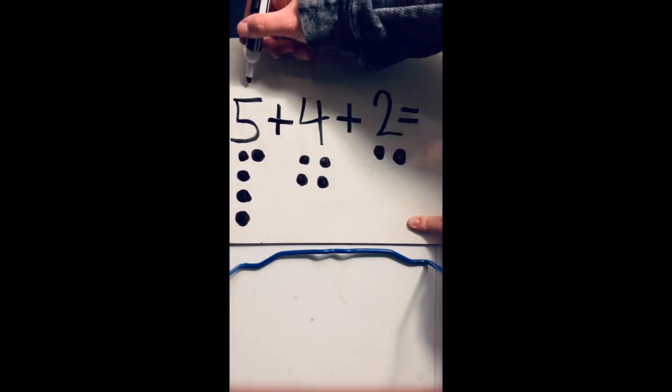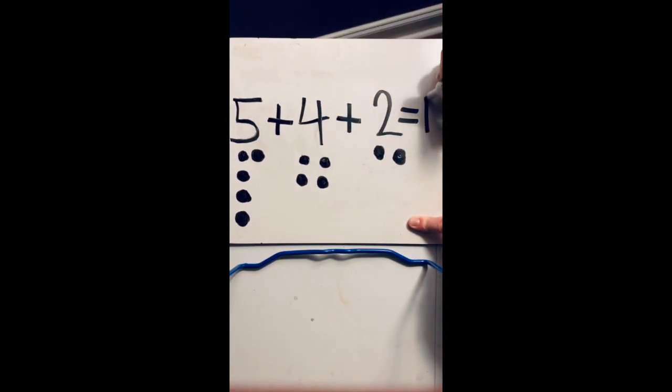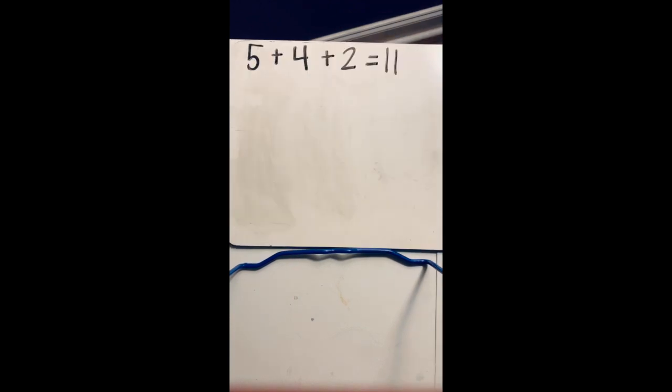So five plus four plus two equals 11. Now that you've got your number sentence and solved your problem, let's look at the second part of the activity. I want you to go ahead and ask mom or dad, or maybe brother or sister or grandma or grandpa — whoever's around you — to do the same thing you did, but this time they're going to add their numbers together.